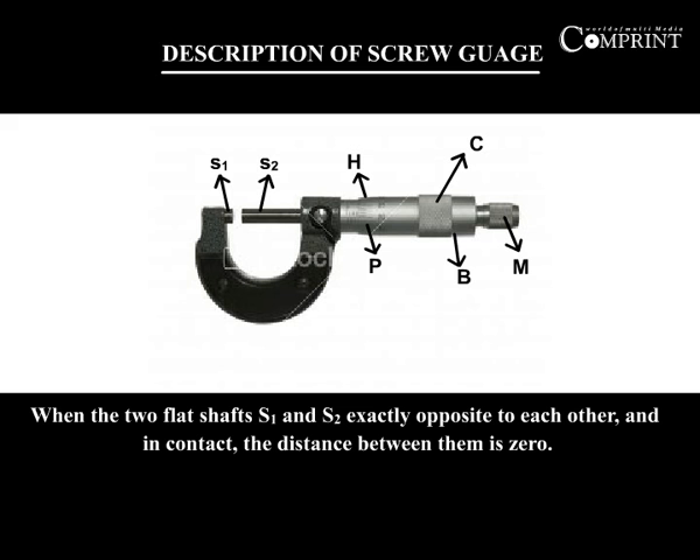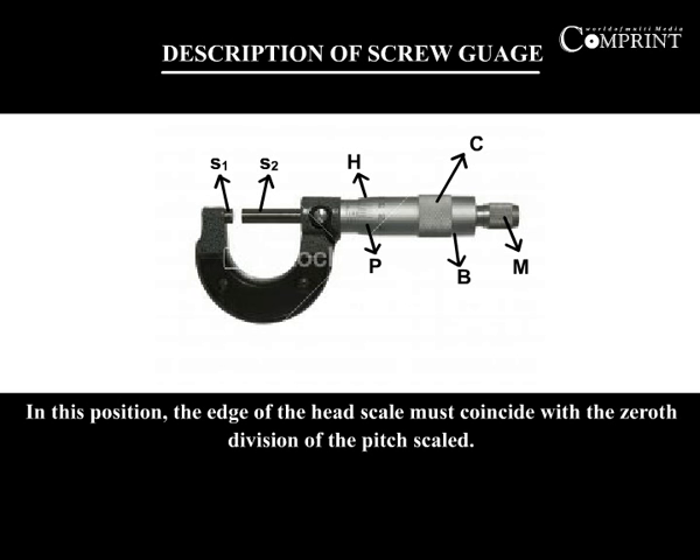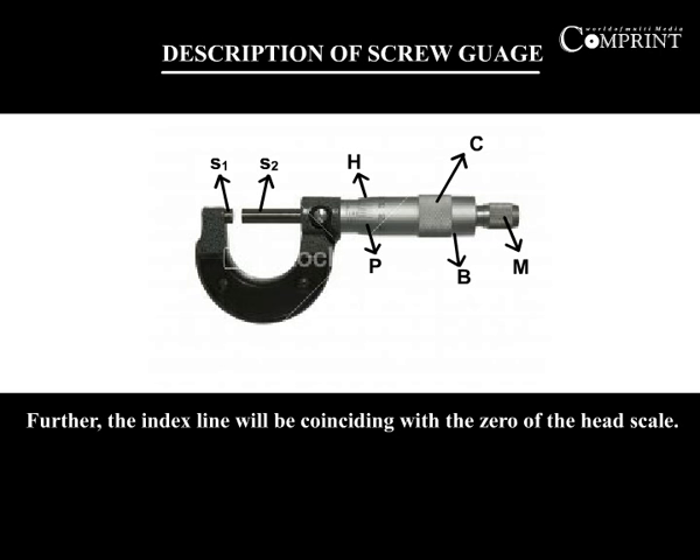When the two flat shafts S1 and S2, exactly opposite to each other, are in contact, the distance between them is 0. In this position, the edge of the head scale must coincide with the 0th division of the pitch scale. Further, the index line will coincide with 0 of the head scale.